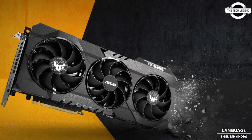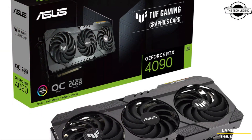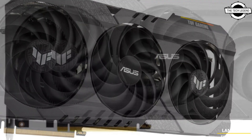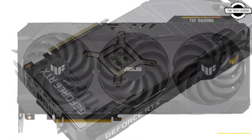The two TUF OG cards look identical from the outside, but the OC Edition adds customized clock speed tunings: 2595 MHz in OC mode and 2565 MHz in default mode.